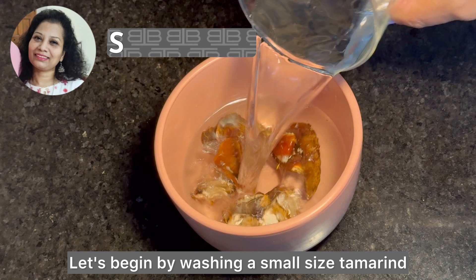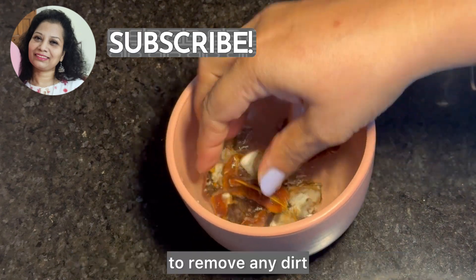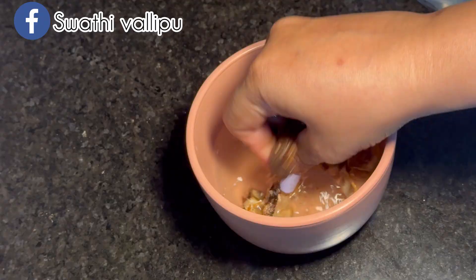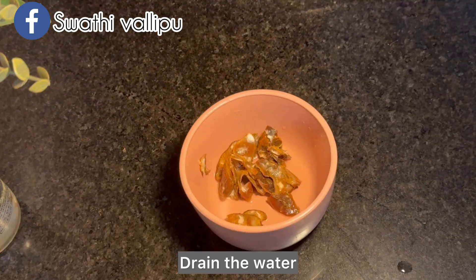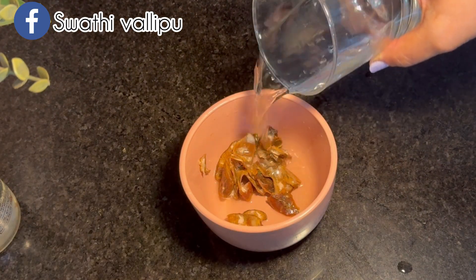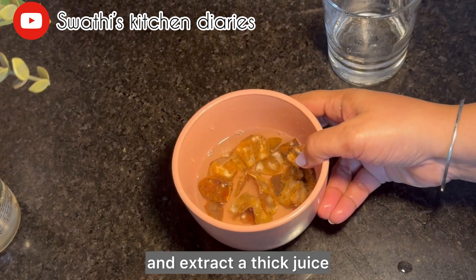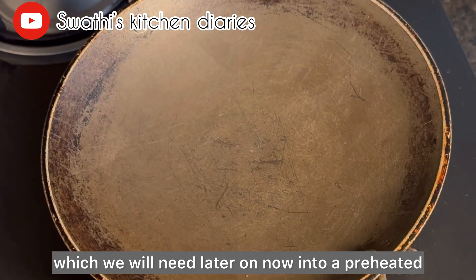Let's begin by washing a small size tamarind to remove any dirt or impurities. Drain the water and add some fresh clean water to soak it and extract a thick juice which we will need later on.